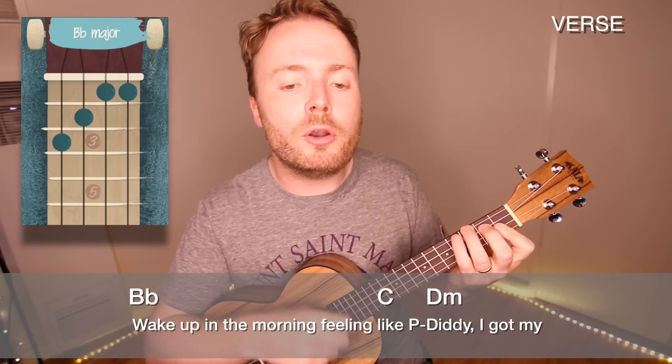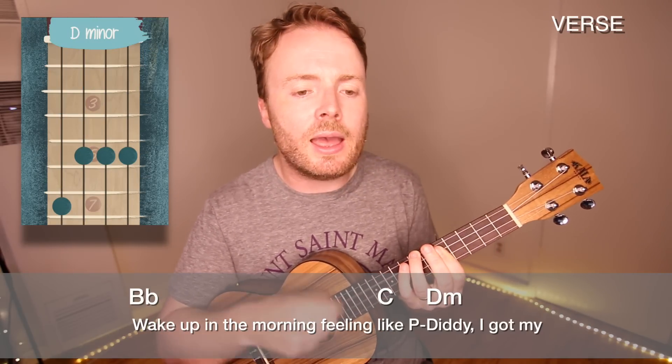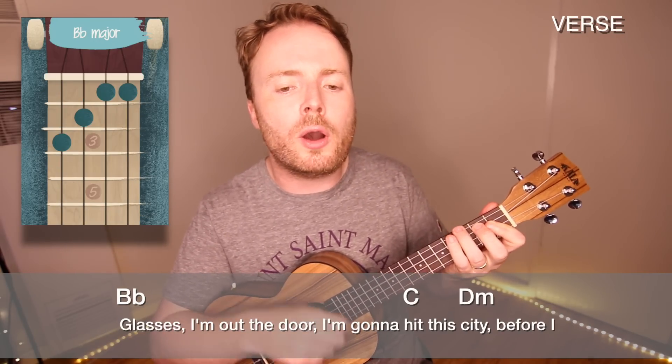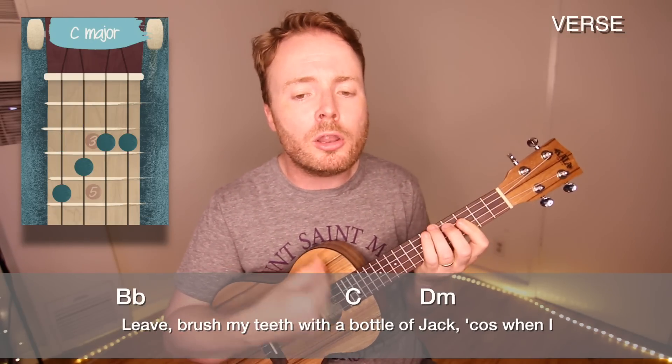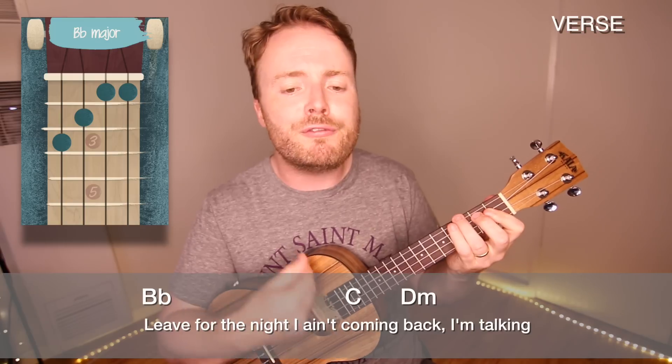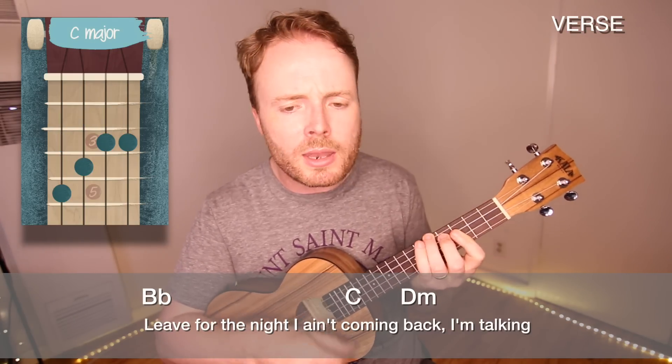Because you just repeat it over and over again for the verse, like this. Wake up in the morning, feeling like P Diddy. I grab my glasses out the door, I'm gonna hit this city. Before I leave, brush my teeth with a bottle of Jack. Cause when I leave for the night, I ain't coming back.